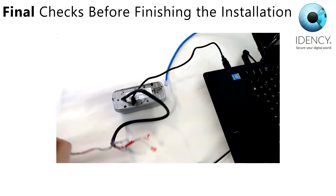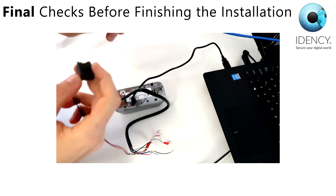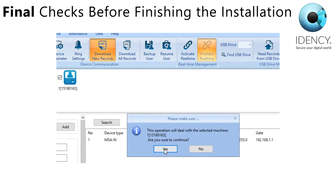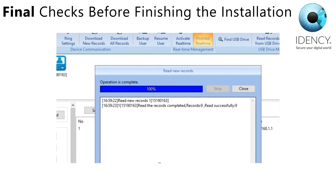Also, connect the network cable that's installed in the wall to the M5 and do a sync of records with CrossCheck. If both of these tests work, then you can finish your installation.